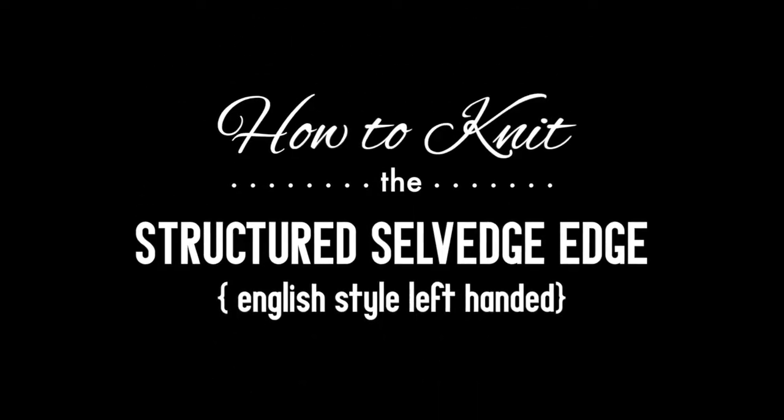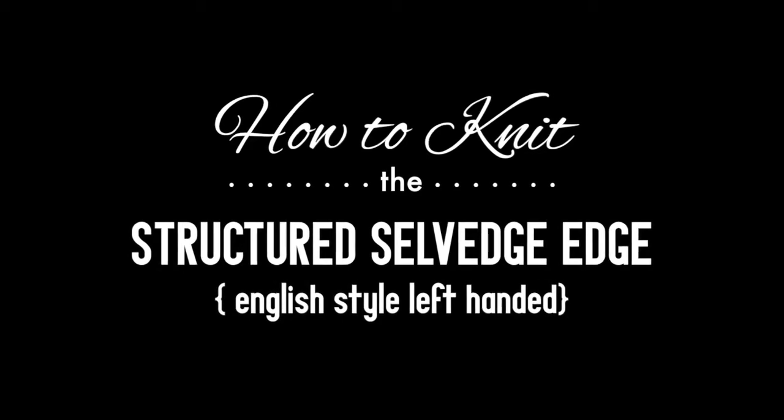How to knit the Structured Selvage Edge, English style, left-handed.